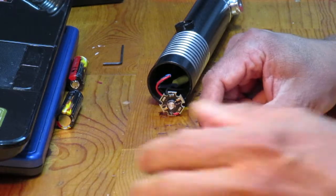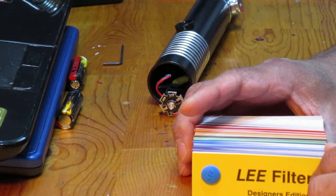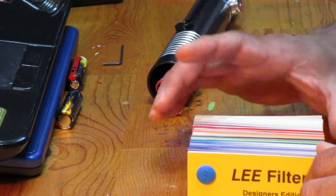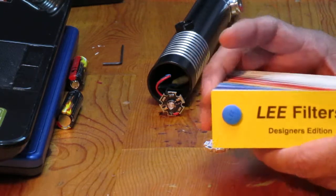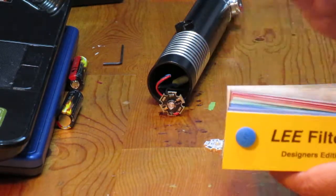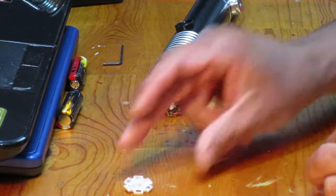Coming back to the Lee filters: the swatch book is $2.00 from leefilterusa.com — I'll put all the links in the YouTube description. There was a $1.99 coupon, but shipping was $7.50, so the total for the Lee filter swatch book came to $7.51. And if you just get one warm white LED it's $2.99 with free shipping. Let's see how this turns out.